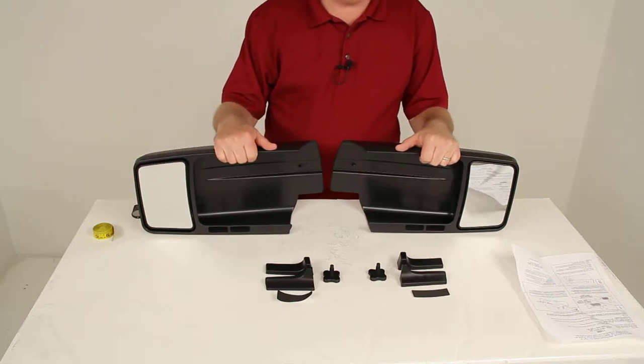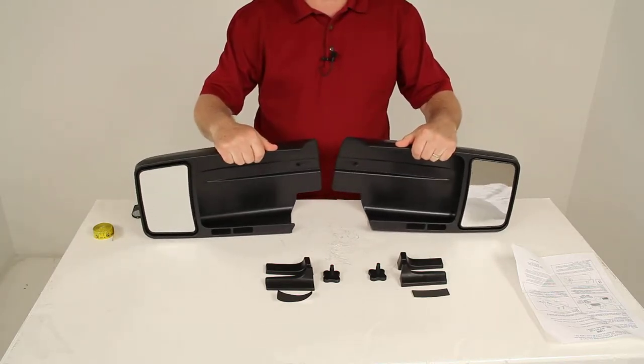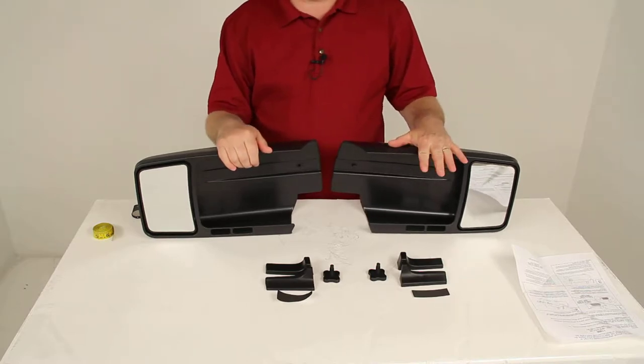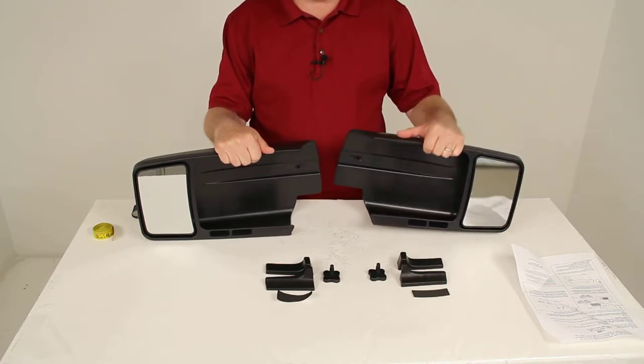Today we're going to review part number CM11800. These are the SEPA custom towing mirrors. They are a slip-on design. This part number does come with the driver's side, which is part number 11801, and the passenger side, which is part number 11802.